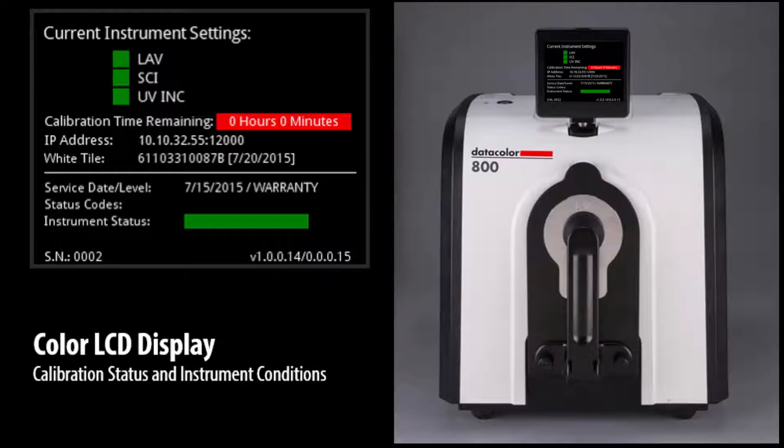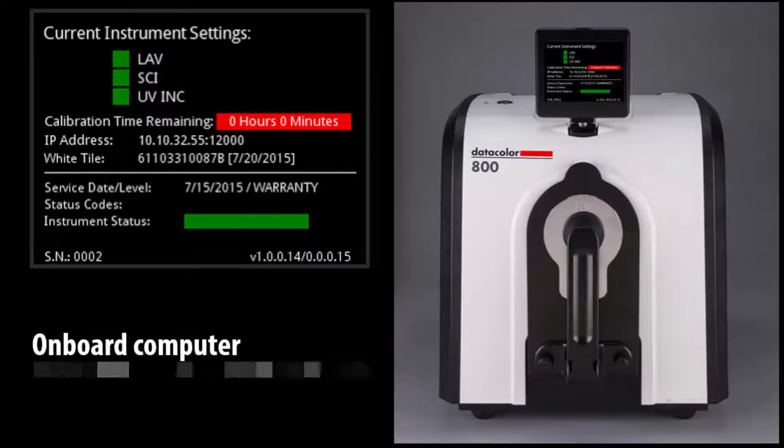A color-coded status bar highlights the potential need for maintenance. The diagnostic data is now stored on the instrument and can be extracted and shared with Datacolor Service to enable remote diagnostics and minimize delays in issue resolution.